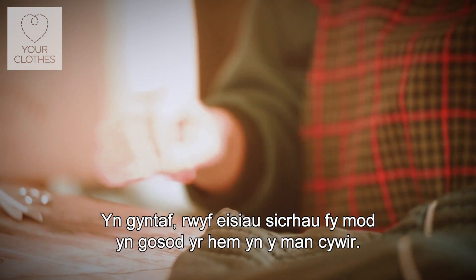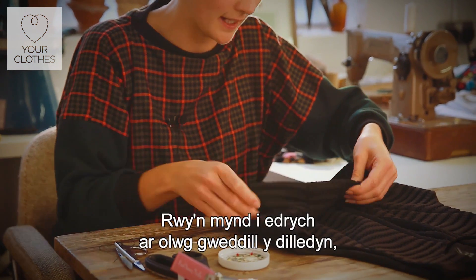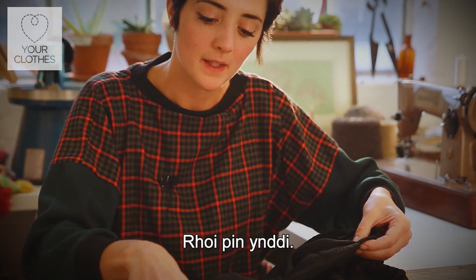What we're going to do first of all is just make sure that we're doing it in precisely the right place. So we're just going to pin, we're going to look at what the rest of the garment looks like, position it in exactly the same place, give it a pin.